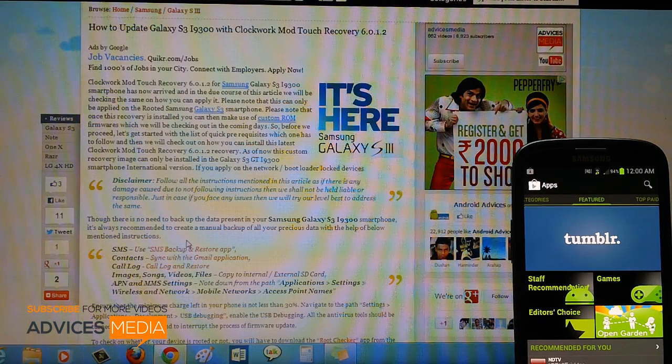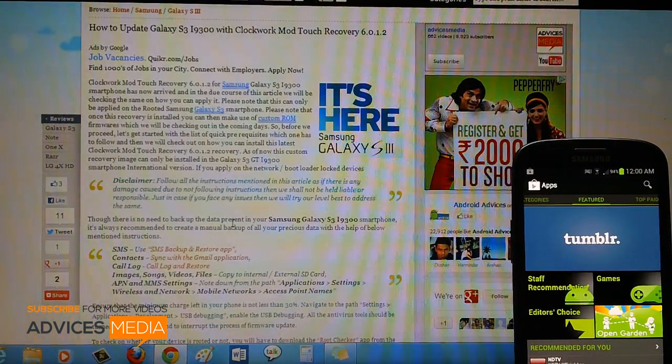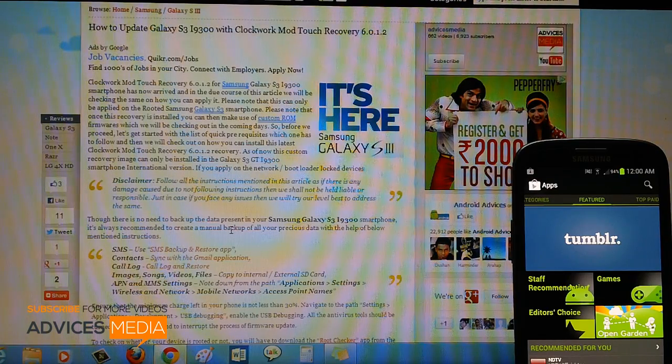Hi guys, so assume that you already rooted the Samsung Galaxy S3 smartphone on the X6 DLiB firmware, and now the time has come to install the latest ClockworkMod Touch recovery, which is the touch-based version and comes with the latest version number of 6.0.1.2. So assuming that you already rooted as I said earlier, and you have checked with the root checker application whether you have rooted or not, you are going to proceed to update the latest version of the touch recovery.